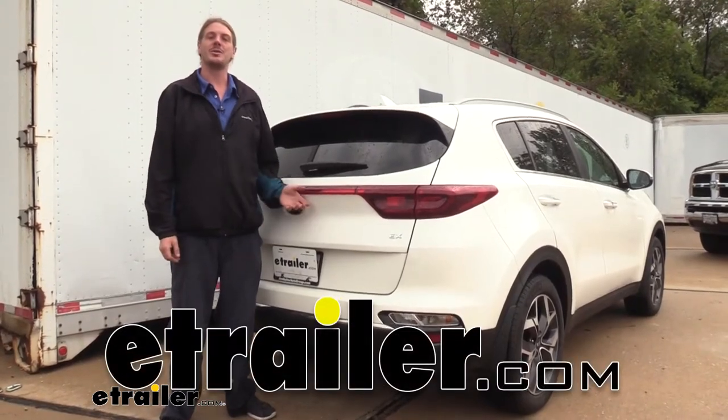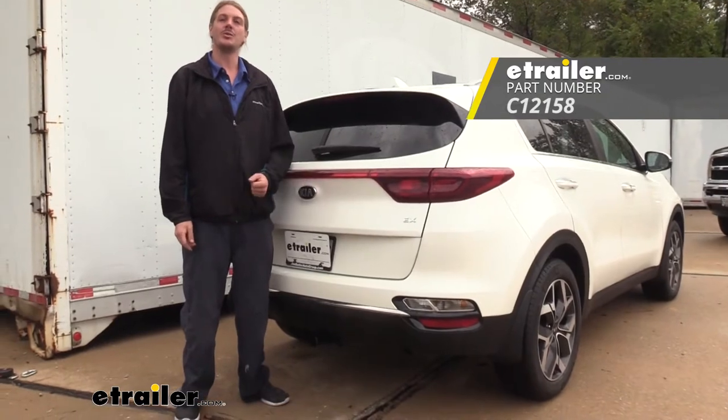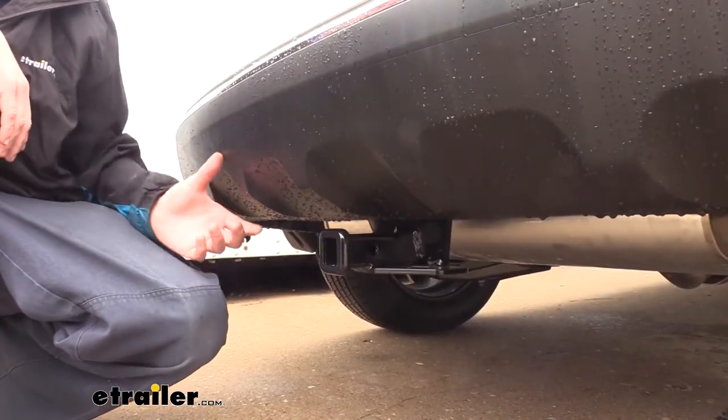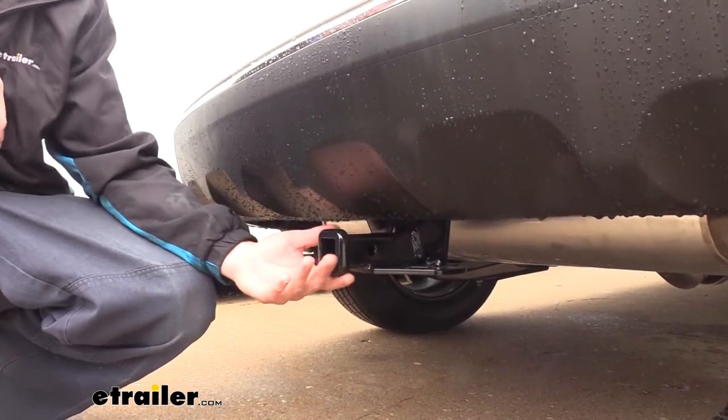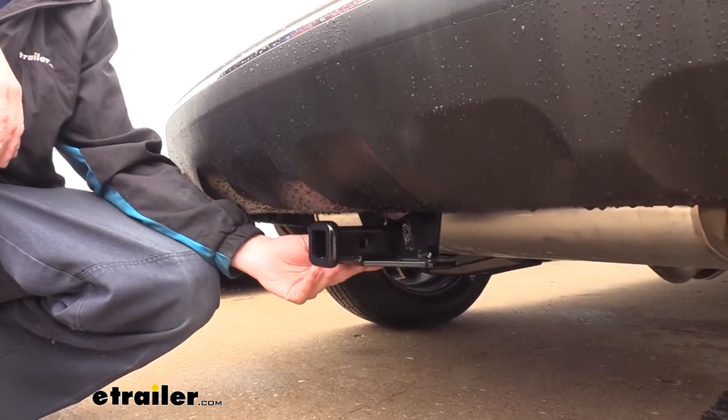Hi there Sportage owners. Today in your 2020 Kia Sportage we're going to be taking a look at and showing you how to install a Curt Class 2 1.25 inch trailer hitch receiver. The cross tube is going to be completely hidden behind the bumper so you're only going to see the receiver tube here at the back, and it's tucked up pretty well underneath so it's not going to detract from the looks of the vehicle too much.